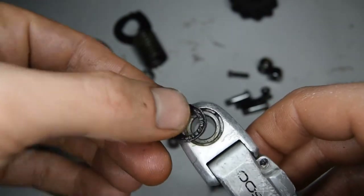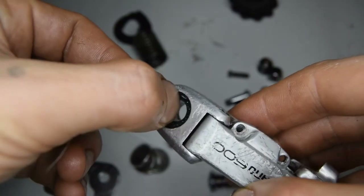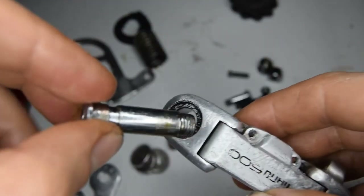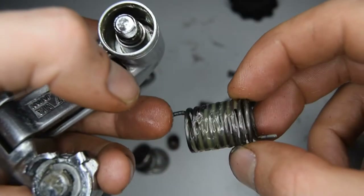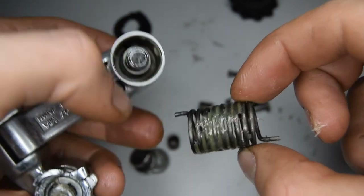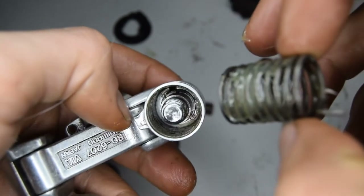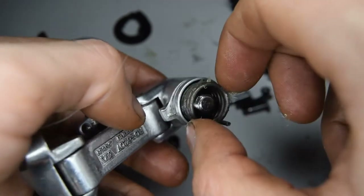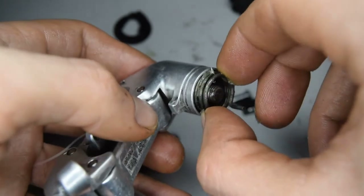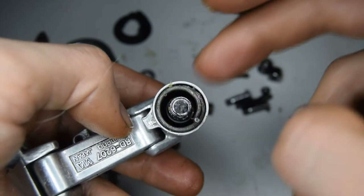We can now start working on the bottom knuckle. There's a seal here that's going to fit through the hole. Might as well install the bolt now. As for the spring, I'm pretty sure the shorter end is going to go at the back of the knuckle — there's a hole you can see just about here — so we're going to aim for that and push through.